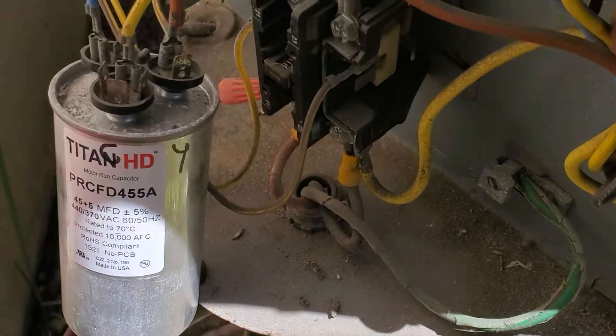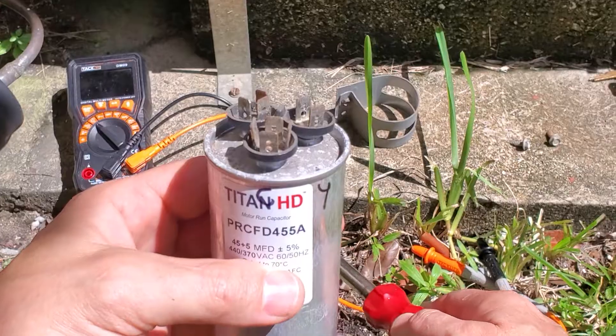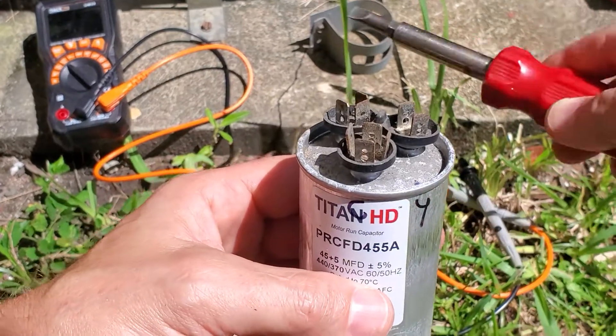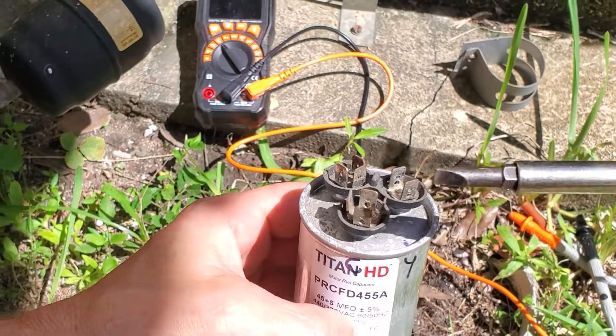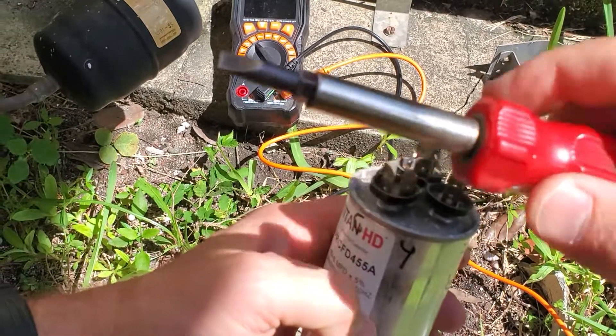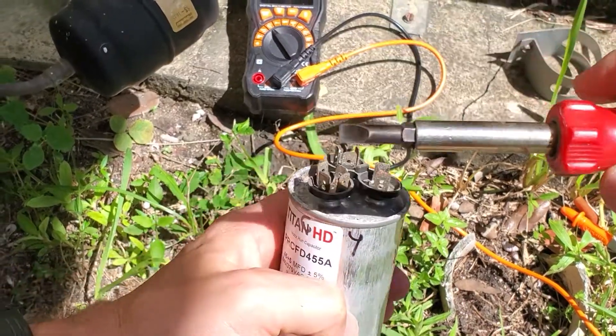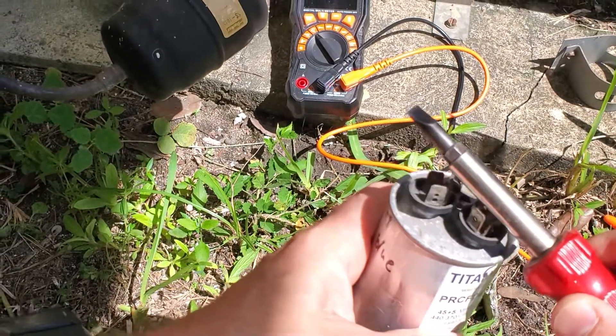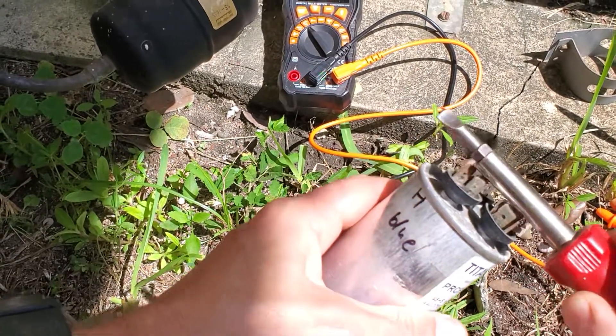Then I'm going to check the capacitor to see if it's actually good or bad. Before you check any capacitor make sure you discharge it, otherwise you're going to destroy your multimeter. You need to touch COMMON with HERM to discharge it. This handle is plastic so I'm not going to get zapped. So discharge it — COMMON with HERM. Now it's discharged.